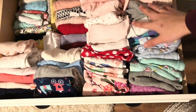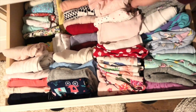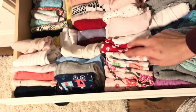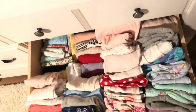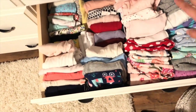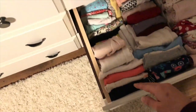On this side are all of her pajamas, folded up so I can see each set. The shirt and pants are paired together — shirt, pants, shirt, pants — all in pairs, so I just grab one and go. By the end of the day I just don't want to think about anything. Over here I have all of her long sleeve and short sleeve shirts, also folded so I can see what each of them are.